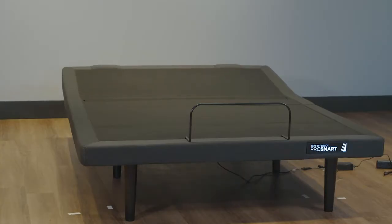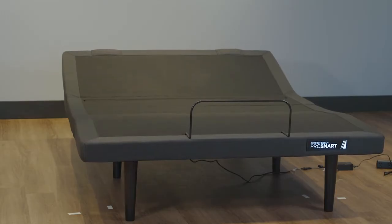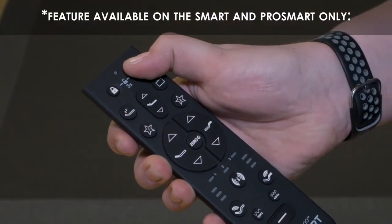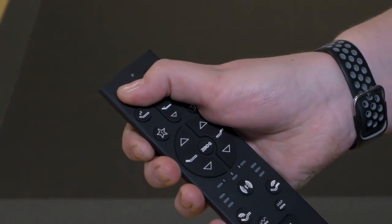Quickly test remote functions to verify proper setup. Move the head of the base to its full upright position, then return the base to a flat position before placing the mattress on the base. If requested by the customer, turn off the backlit LED light by pressing and holding the under bed light button on the remote control for 3 seconds.